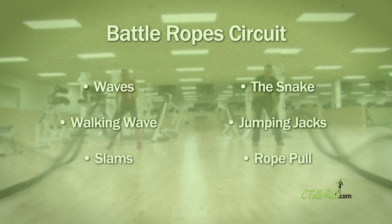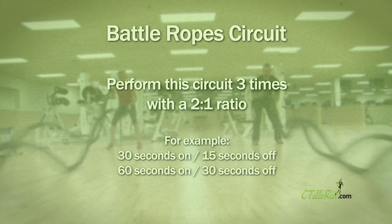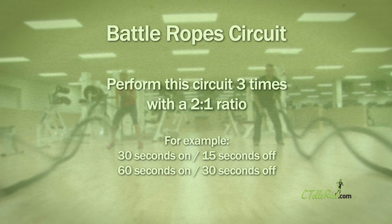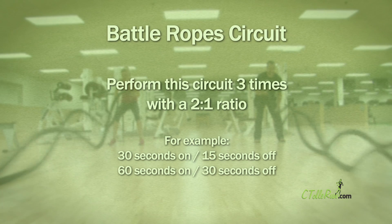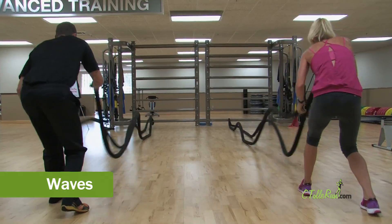JR took me through a battle rope circuit. For beginners, he recommends a 2 to 1 interval ratio — for example, alternating 30 seconds on with 15 seconds of rest. We started with waves. Try to make the waves stretch to the end of the rope.